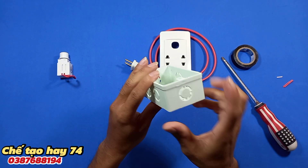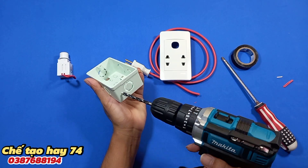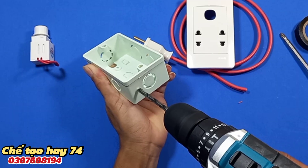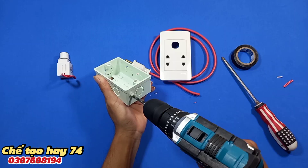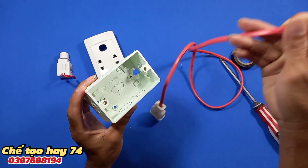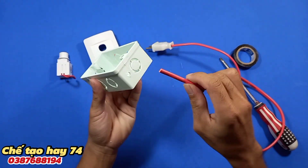Mình sẽ khoan một lỗ ở đây. Mình sẽ sử dụng chiếc khoan này. Bây giờ mình sẽ luồn sợi dây điện này vào ở đây.